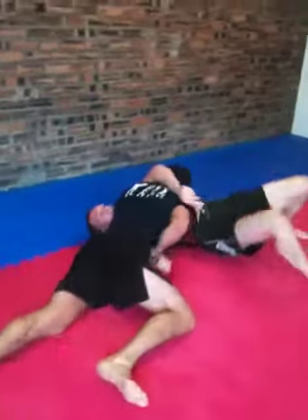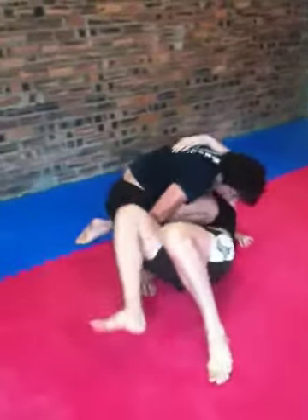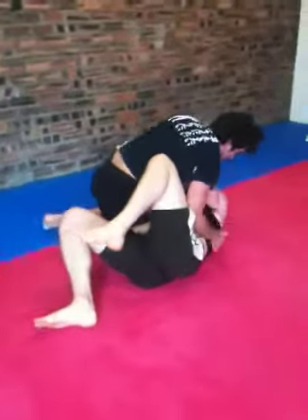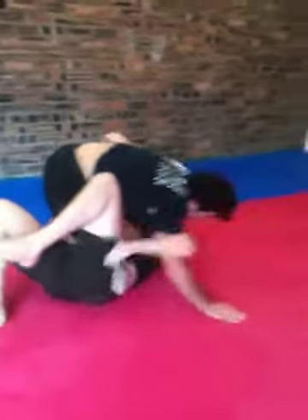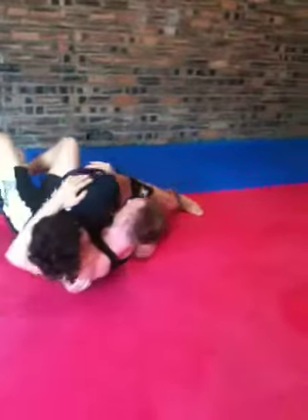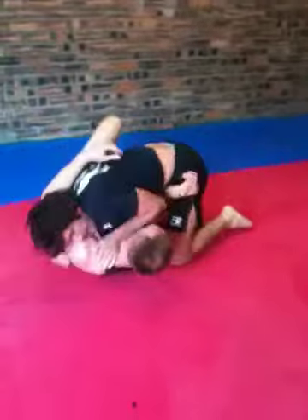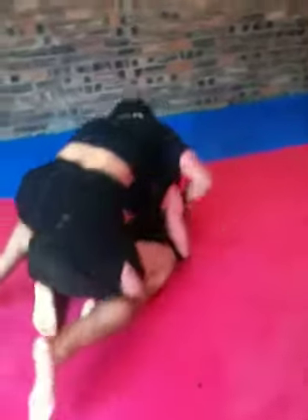Watch out for the north-south choke, Farmer. Don't let him take your back.